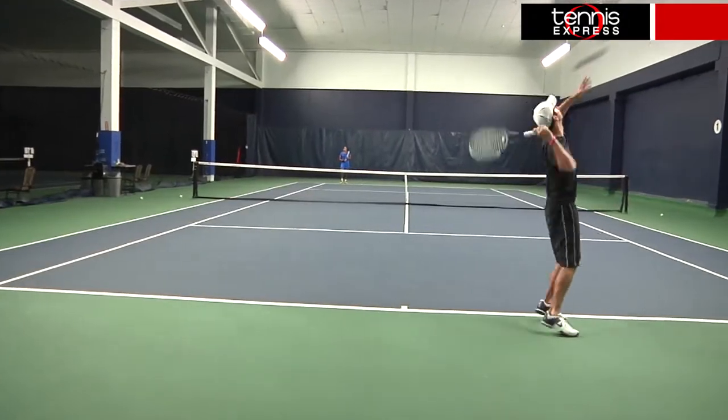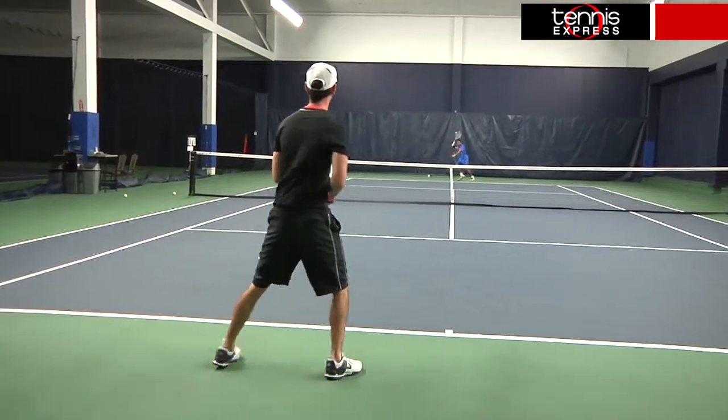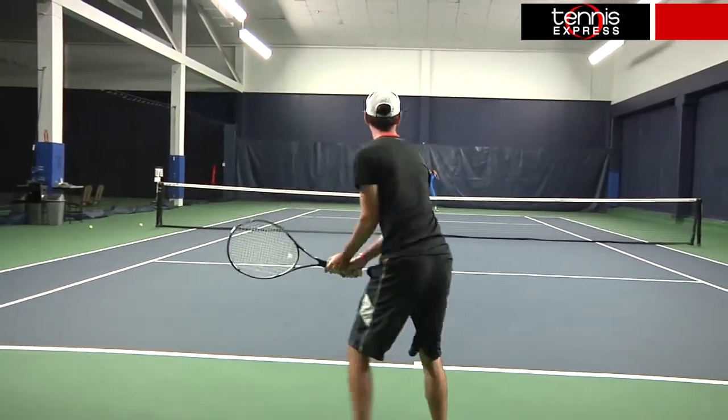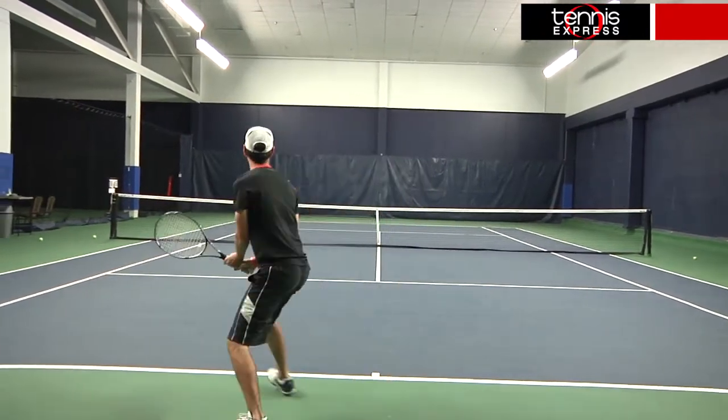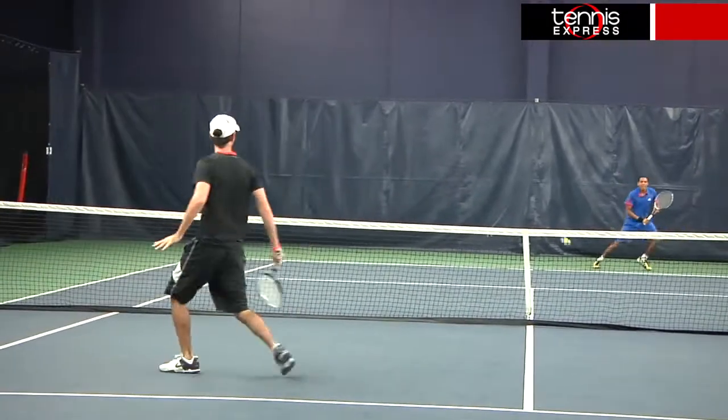When I first stepped on court with this racket, I expected it to have a lot of the same qualities as the Warrior, which is slightly lighter in weight. My expectations held true as it provided a great string bed for maximum spin. From the baseline, it had decent maneuverability and I really enjoyed how quick I could accelerate through my swing to generate spin.